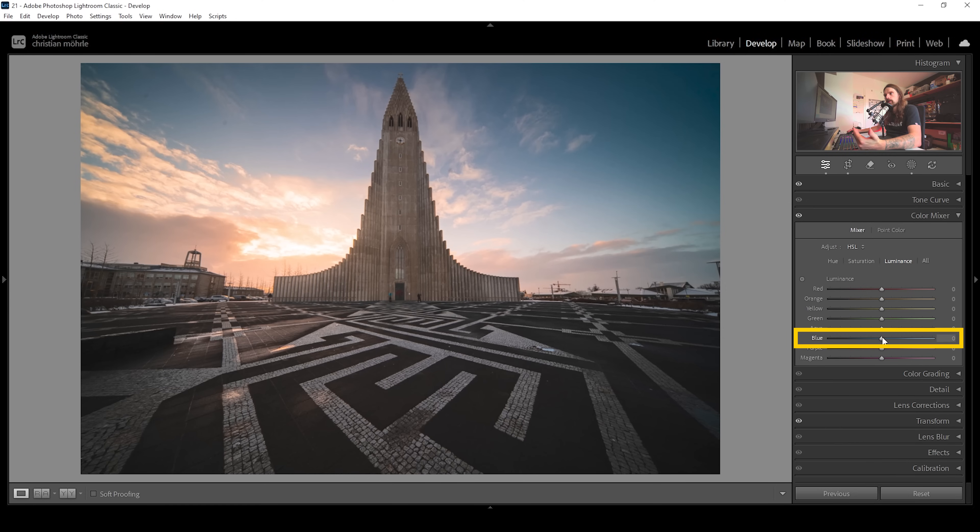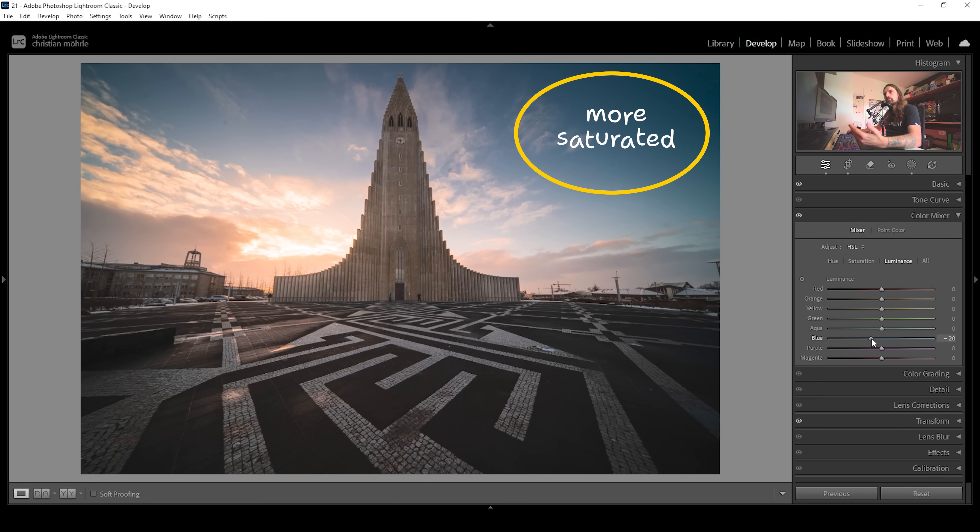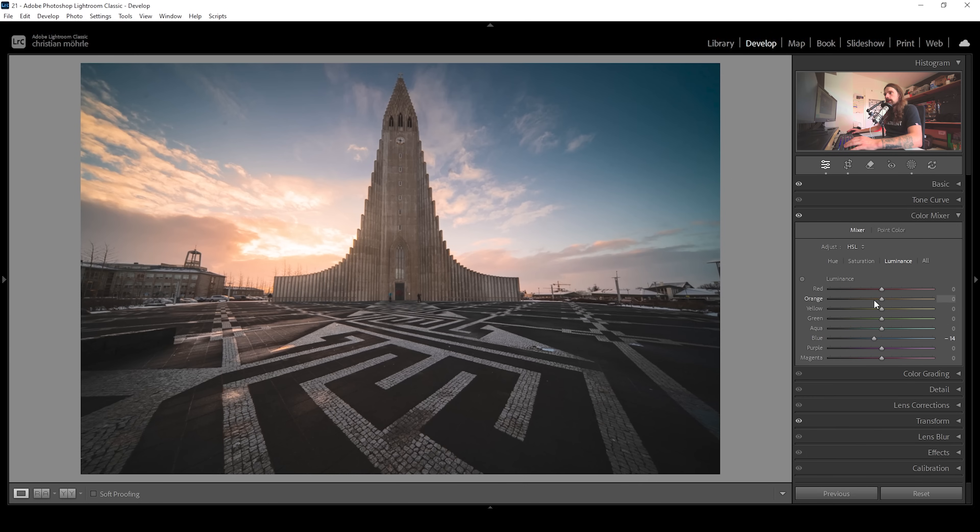We can use the blue luminance slider to make the sky darker by bringing it down. This will not only make the blue tones darker, but they will also appear a little more saturated — important to keep in mind when working with luminance. Then I want to bring up the luminance of the orange tones just a bit, adding more contrast to the sky this way. I'm also going to bring up the yellow luminance a little bit. That's it for the color mixer — just tiny, tiny adjustments to specific colors.